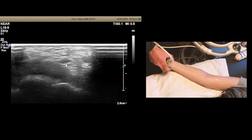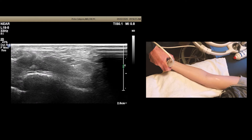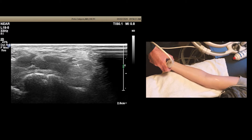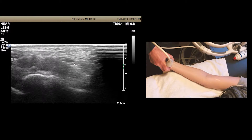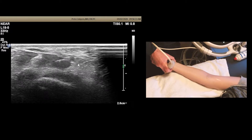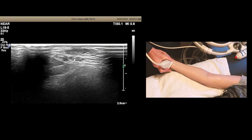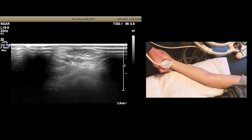Here's the ulnar artery, and then just ulnar to the ulnar artery is going to be the ulnar nerve — and here it is right here. Now, how do I know that's the ulnar nerve? There are a couple of little fascicles in it, and it's right next to the ulnar artery. When you start scanning more proximal, you can see those fascicles much better.